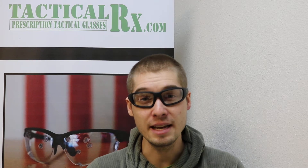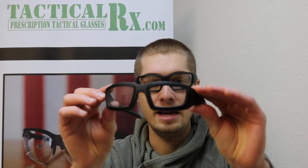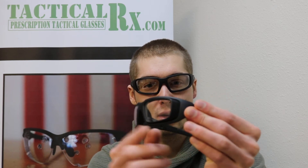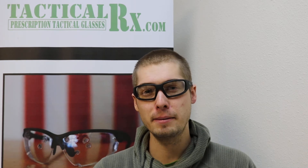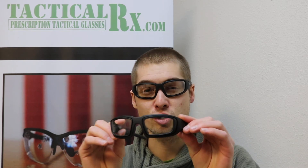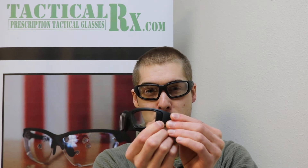Another thing about this frame that's great is this guy right here is the same frame, just with these strong prescription adapters. So what this does is allow us to put a very strong prescription with very thick lenses into this curved frame. We can accommodate mild to light prescriptions directly into the lenses for this frame, but if you have an extra strong prescription, then we can accommodate you most likely with these adapter pieces.